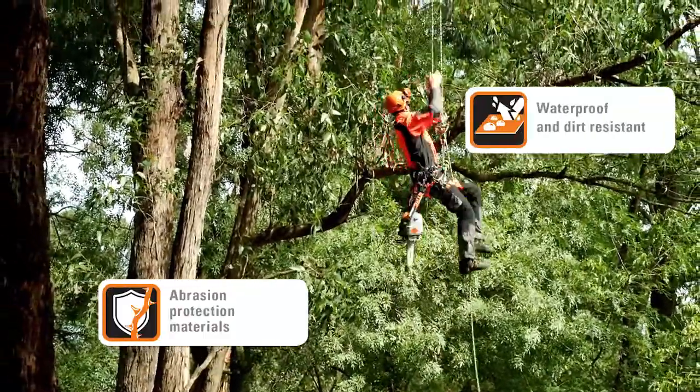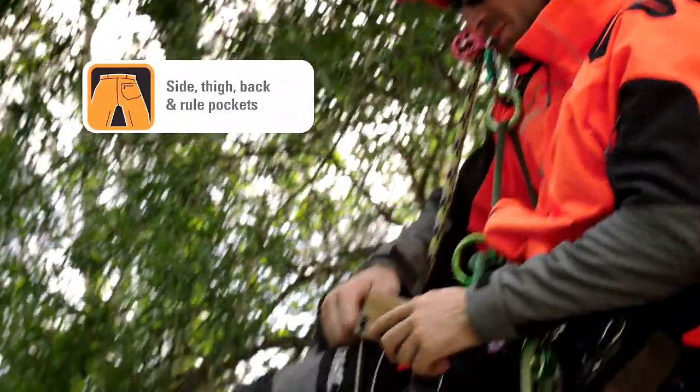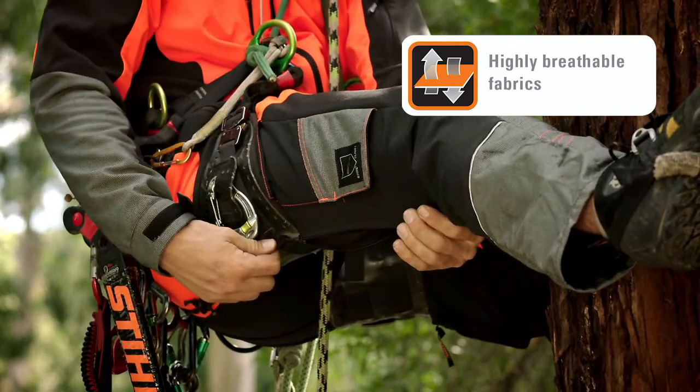What did you like most about the X-Flex? For me personally, I like the slimline fit, the well thought out pockets and this breathable material at the back here that keeps me nice and cool.